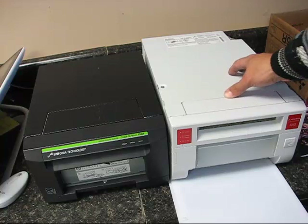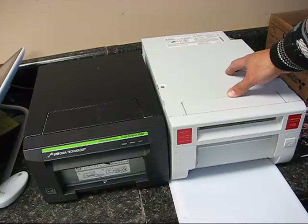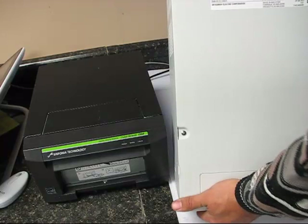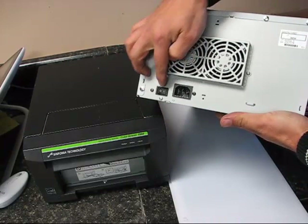Looking at this printer, it has a flat front right here. On the back it has your typical air vents, an on-off switch, and a power cord. The power cord that comes with it is a right angle plug, but it does extend about a half inch, making this printer even longer than it already is.